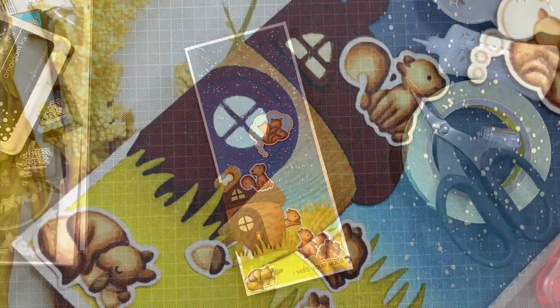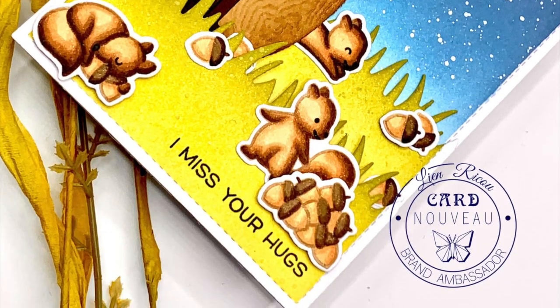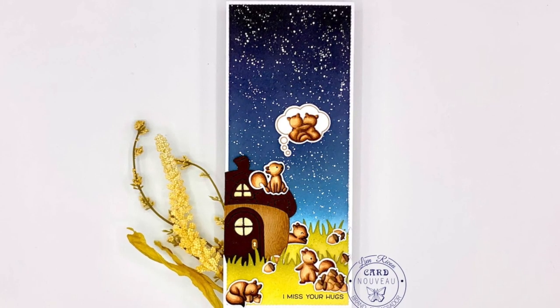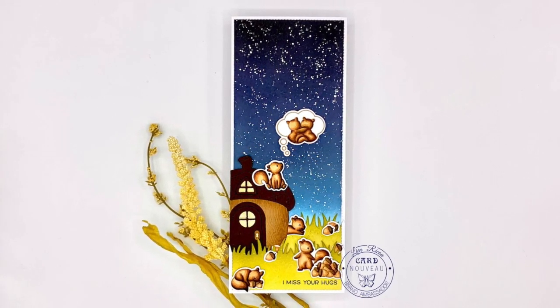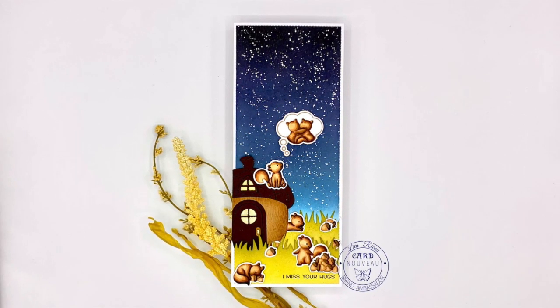I hope that you enjoyed this video and the end result, and that you enjoyed how I created this scene card. If you have any questions you can reach me in the comments. If you don't want to miss any of my videos, please subscribe to my channel — I would love to share some more ideas with you. Have a wonderful day, bye!